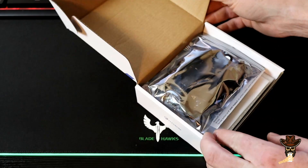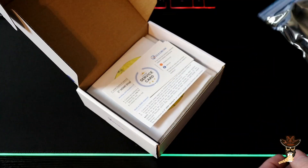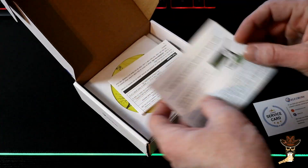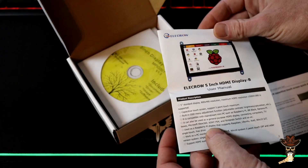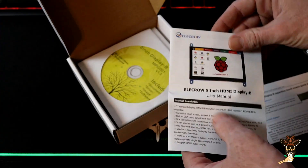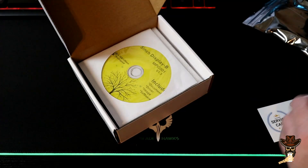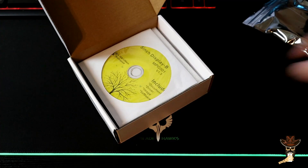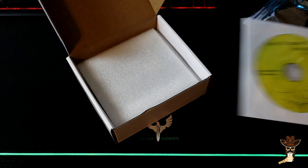I think this is a Display-B — service card, quick start, the Elkrow Display-B, the user manual. I think the only difference between the A display and the B display is where the HDMI port is. You get a driver disk but this is plug-and-play on Windows.